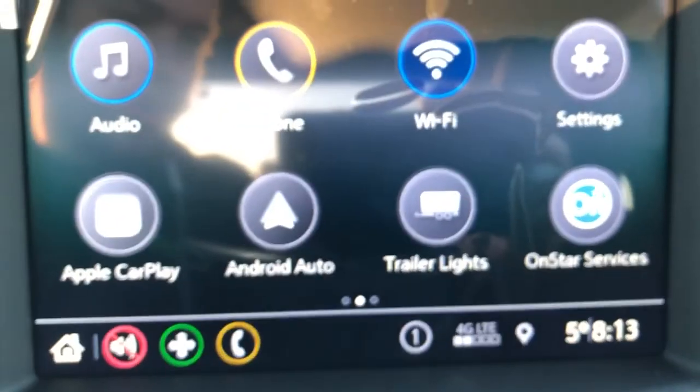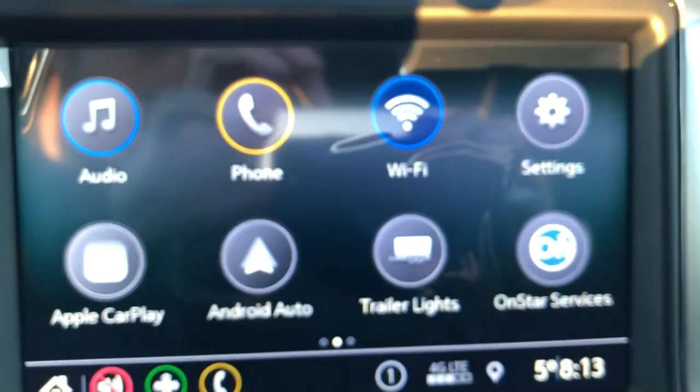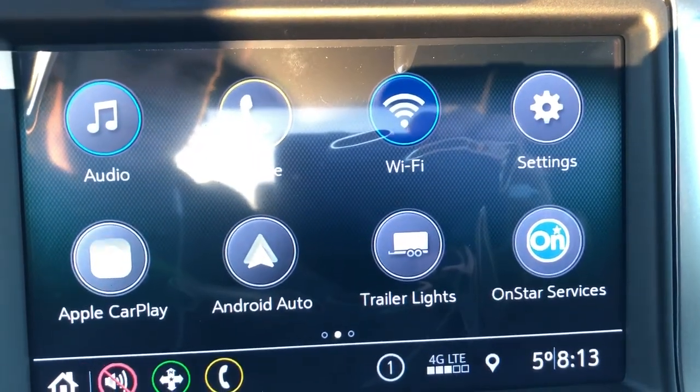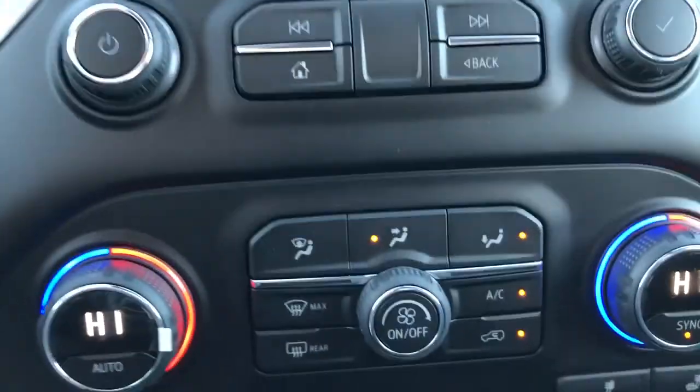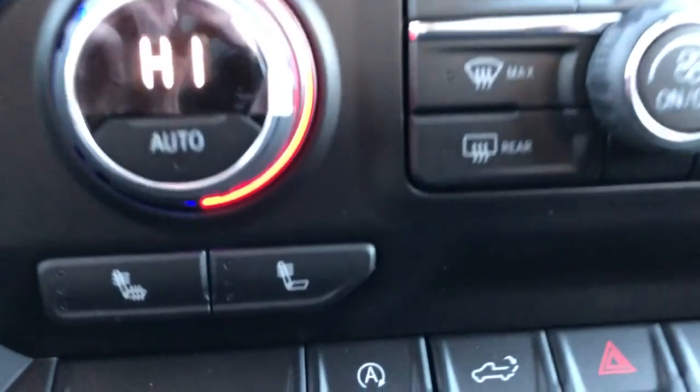Moving to the middle we have our infotainment system with Apple CarPlay, Android Auto as well as our backup camera. Just below that we have our dual zone climate control. Our heated seats are on either side below our climate settings.